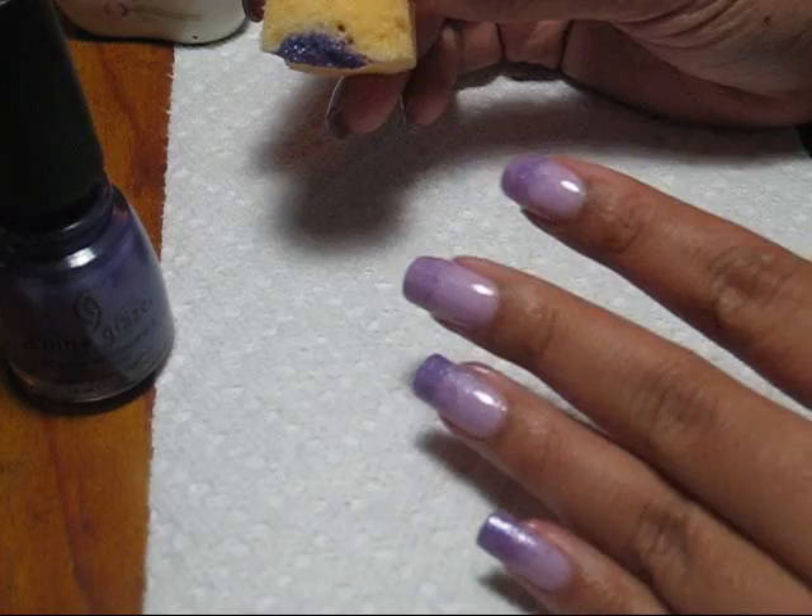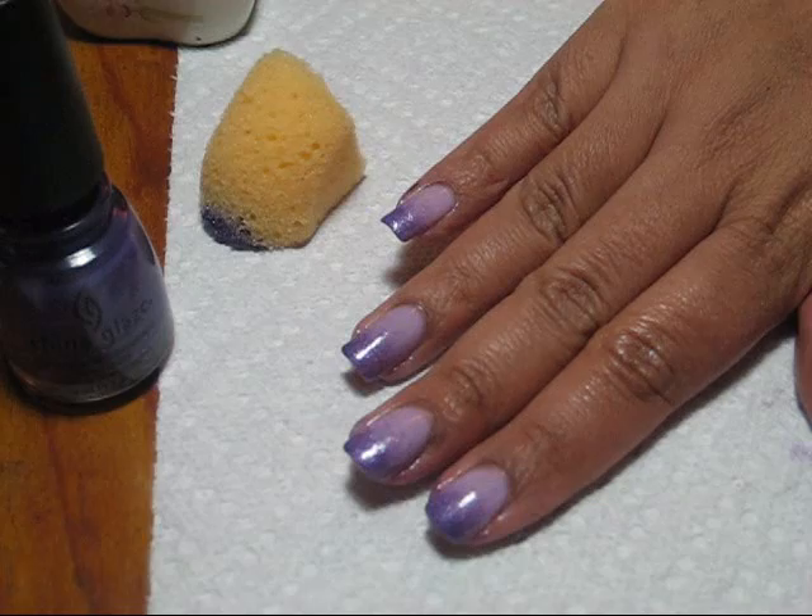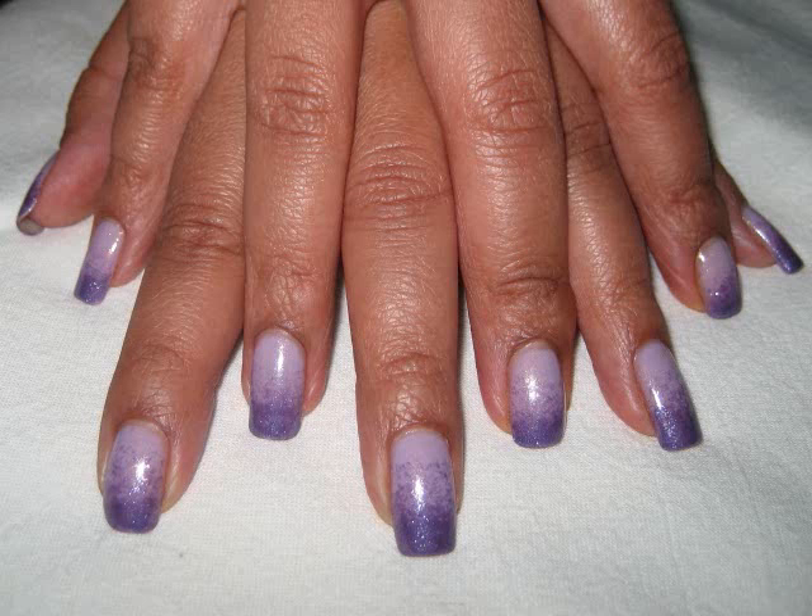Just keep going until you get a look like this. If you'd like to see some more pictures of this manicure or have any questions, you can check out my blog, mysimplelittlepleasures.blogspot.com. Thanks for watching!